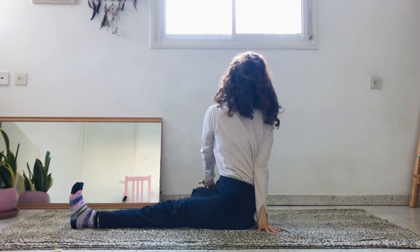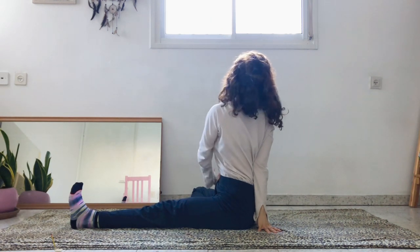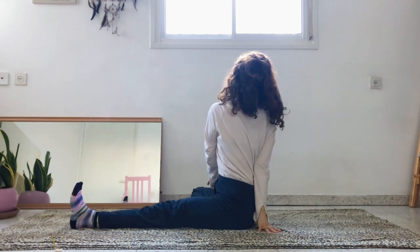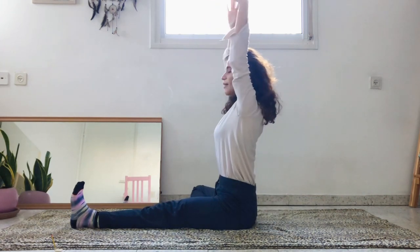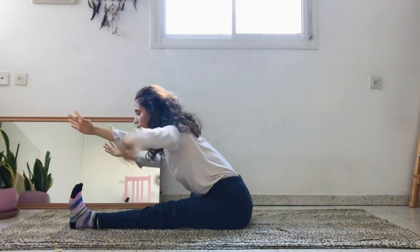Look over the right shoulder. Think about a string pulling you up from the crown of the head all the way to the ceiling. Come back to center, reach the arms up on an inhale, and exhale, fold forward from the hips — keep the lower back straight and come all the way down to the left leg.